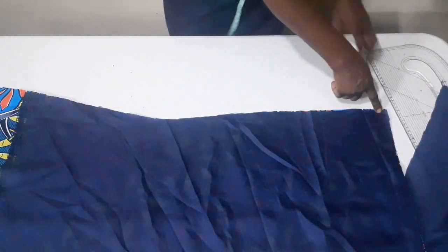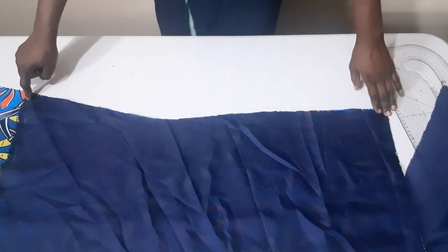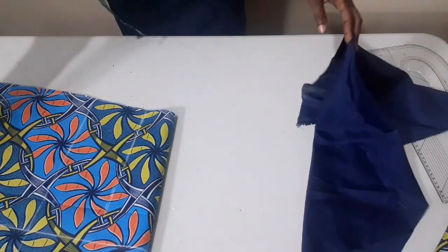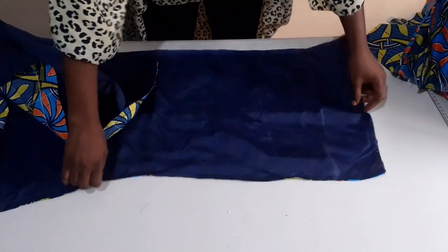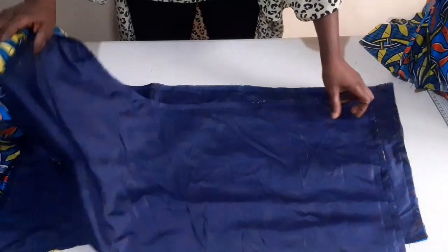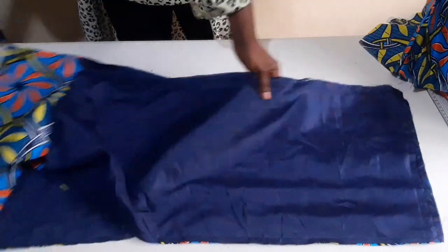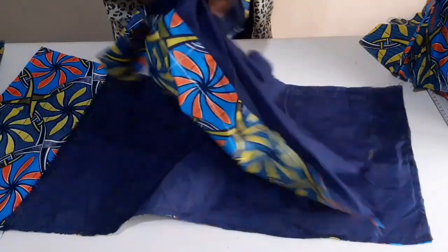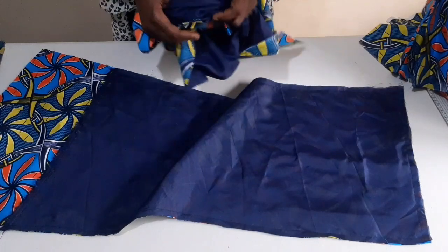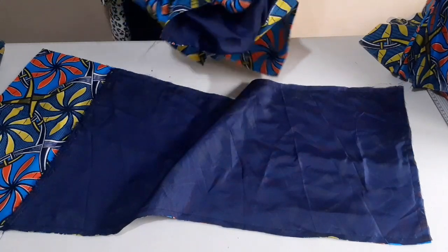Stitch the side too till I reach where the lining is. I'm going to stitch the second side of it as well till I reach where the lining is. I'm going to do the same thing on the second part of my back. When I finish with the fabric, this is one back part and this is the second one. I'm going to turn it to the right side for you to see. Give it a good press before continuing with my sewing.